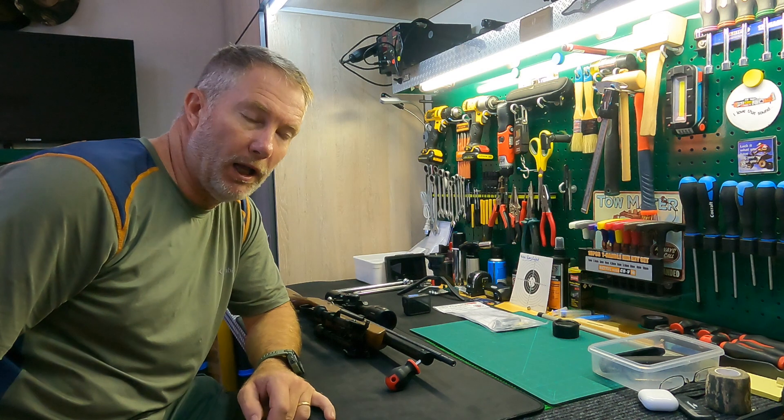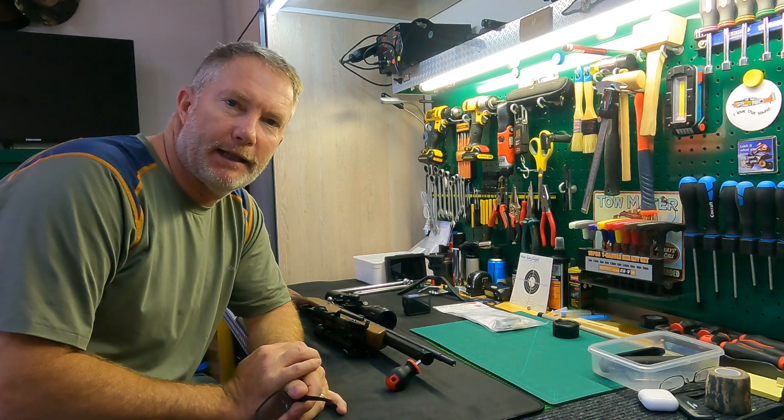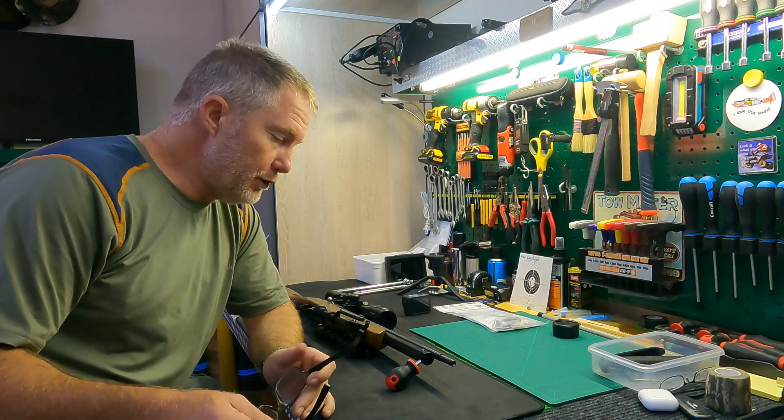Welcome back to the channel, it's been a while. A small adventure bike accident caused me to break my ankle and I was pretty much offline for about four months — four and a half months on crutches. So long overdue.